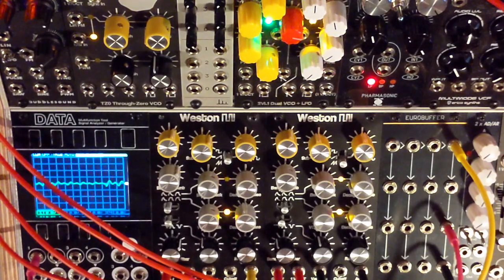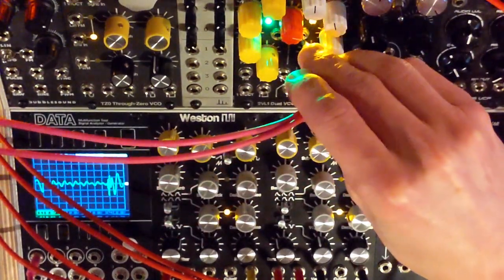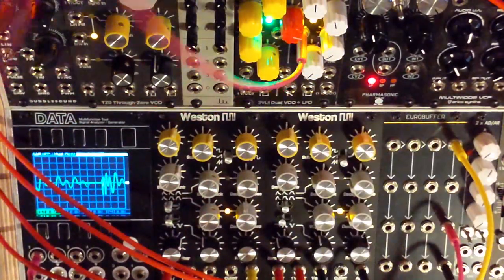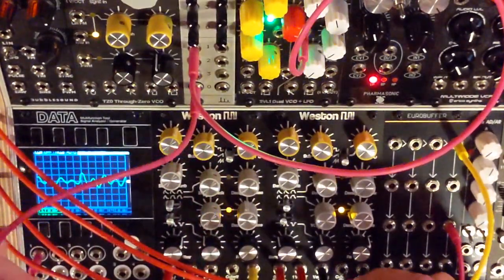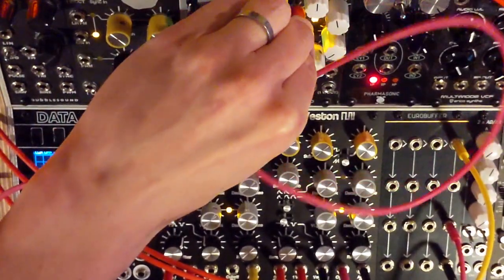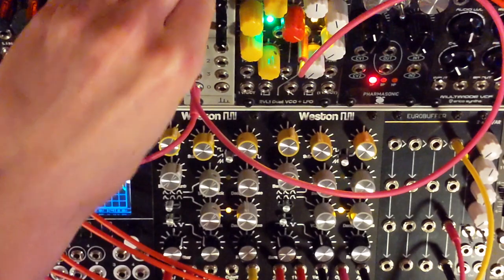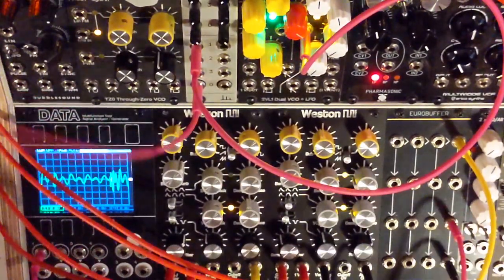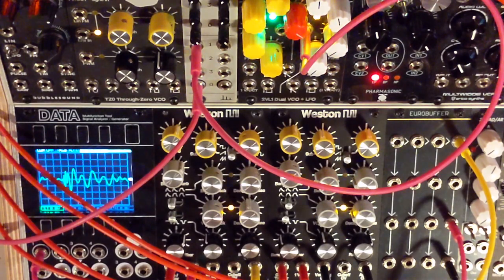Finally, if you have another envelope or an LFO, you can control the cutoff as well — patching in an LFO. So that right there is the B2: a nice module to have when you don't have a lot of space, to get quite a few different sounds for basses and kicks.